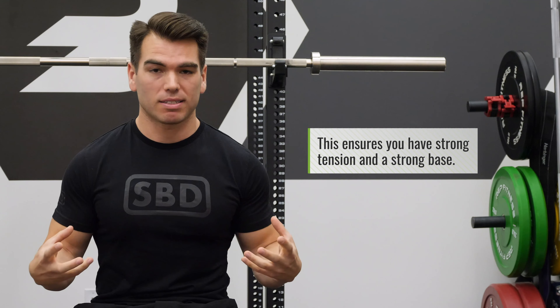The next two steps I'm actually gonna combine — step three and four. The first thing I like to think of is the walkout. Now, the walkout is very personalized, and personally I like to go three steps, and what that helps me with is expending less energy. That's what you wanna do on the walkout. If you wanna do two steps or three, depends on you. The fourth step is breath. You wanna make sure that you're taking a good breath because you wanna have a good base and tension throughout the body.